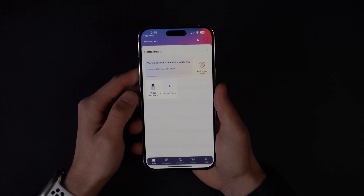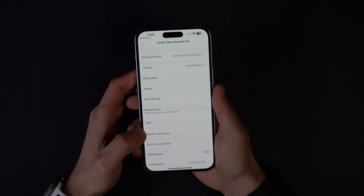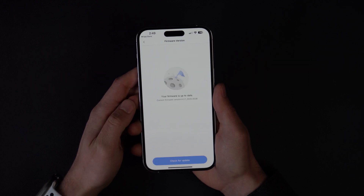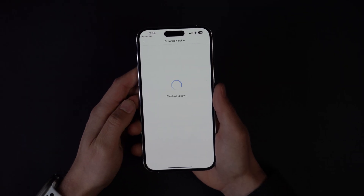Once the doorbell is connected to the app, tap to open it, and then tap the three dots on the top right side. Next, check your firmware version. By default out of the box, these doorbells are on firmware version 1, which is what mine was when I was experiencing all of those problems. You can see here I'm now on version 4.0.1. Tap version to automatically check for updates.